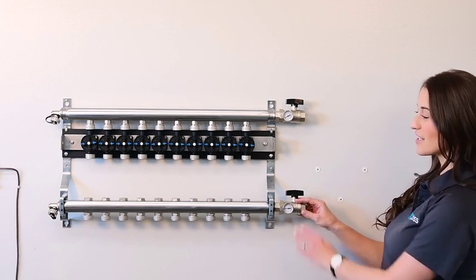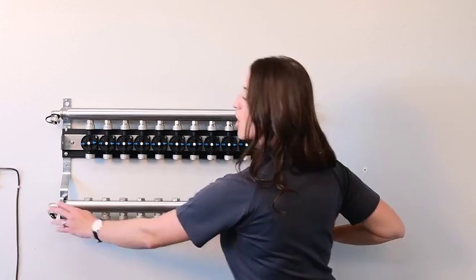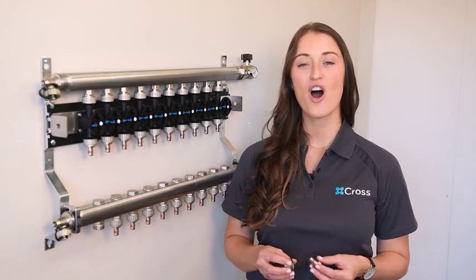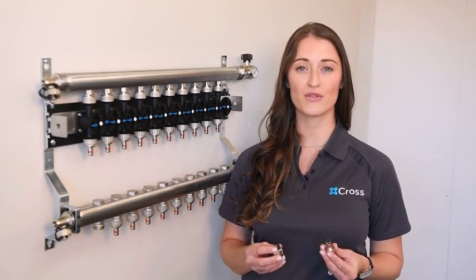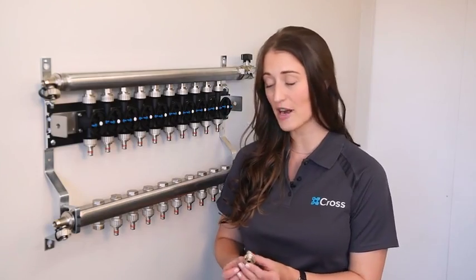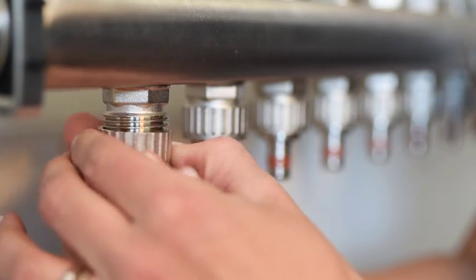Next, attach your isolation valves and bleed valves according to whichever direction you're piping your boiler. All Cross Manifolds are shipped with universal half-inch PEX fittings. However, if you have another preference, you can easily switch them out for the fitting of your choice.